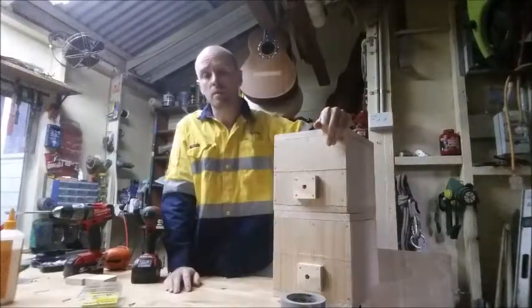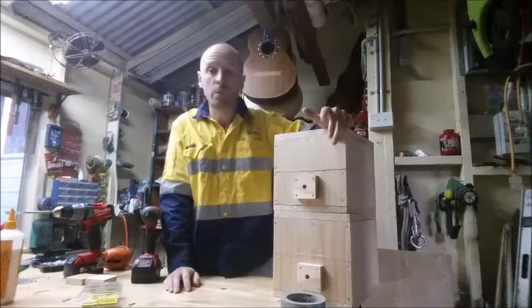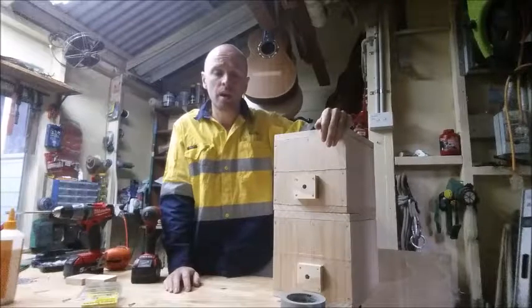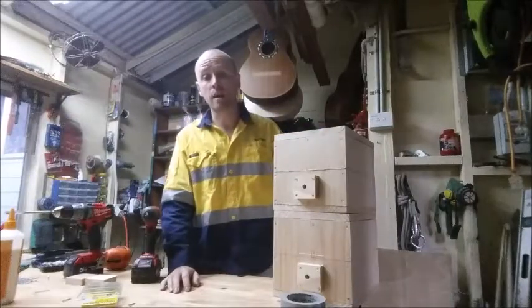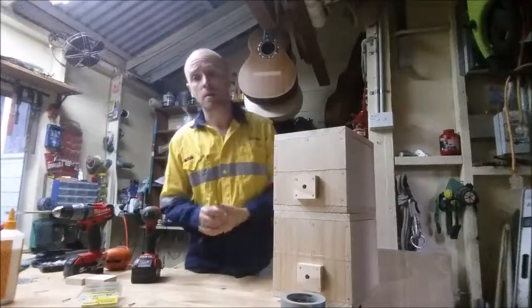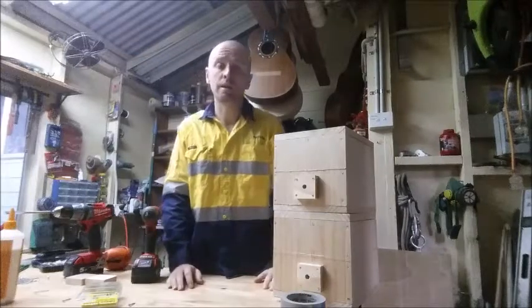Sometimes it's not possible to save the bees in the original home because when we cut the log out sometimes it splits, exposing the bees. One of the biggest problems with keeping native bees alive is predation from other insects, so the way that we can prevent predation is by making sure that the home they're in is completely sealed.